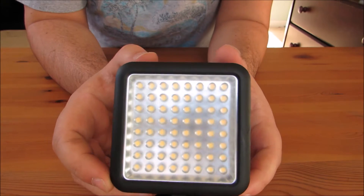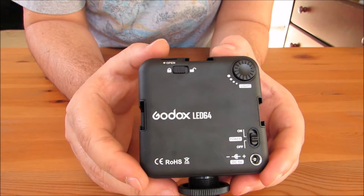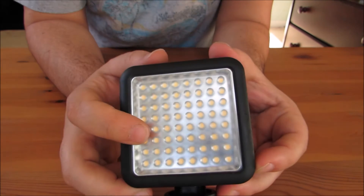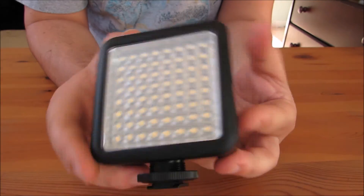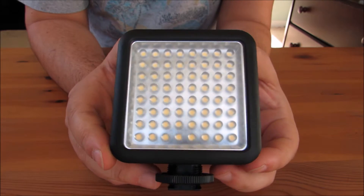This is from a company called Godox — G-O-D-O-X, Godox. This is the LED 64, which roughly means there are 64 individual LEDs, which probably produces around 200 to 250 lumens, if I'm not mistaken — I could be, so double check me on that. I'll leave a link in the description for you to check it out.